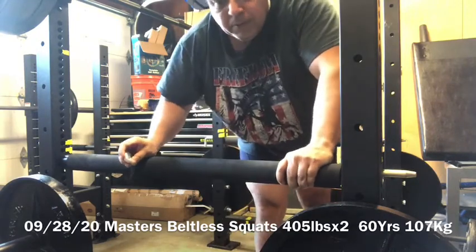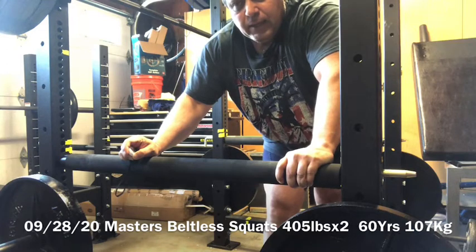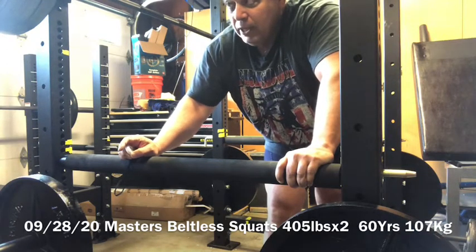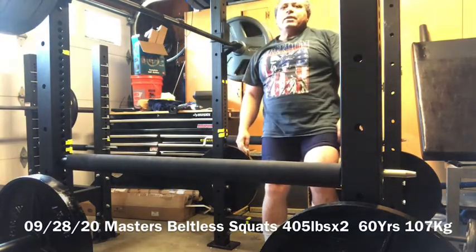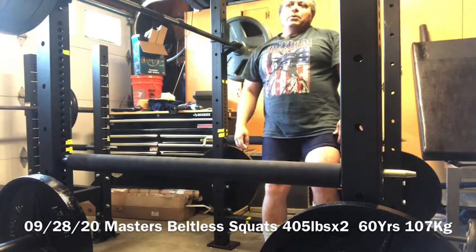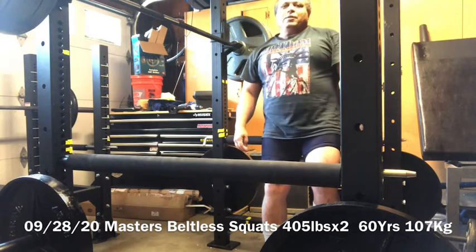So that's 405 for two, training depth, and I had planned to go higher. But I'm going to try to see if I can get three reps on this comfortably. I have no spotters, so I have to maintain a safe limit, and this is my safe limit today.